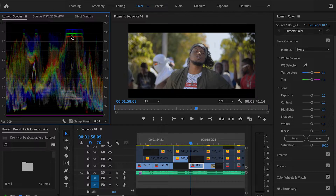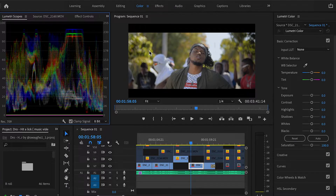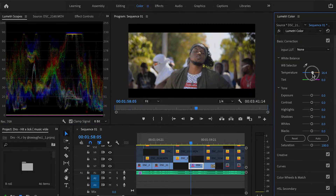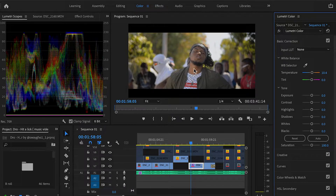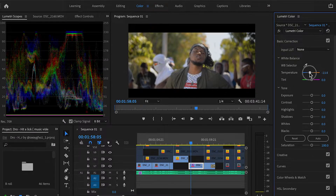Looking at this, we can tell right off the bat that our shot isn't really neutral — and neutral meaning it is in between warm and cold. So we can use the temperature slider over here to switch that, and you can see that the Lumetri scopes are actually changing as I move this back and forth. Depending on if you want to warm your shot up or tone it down, you want to slide this back and forth to balance your shot.